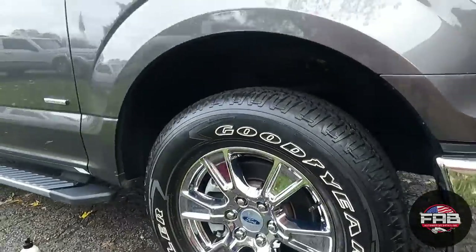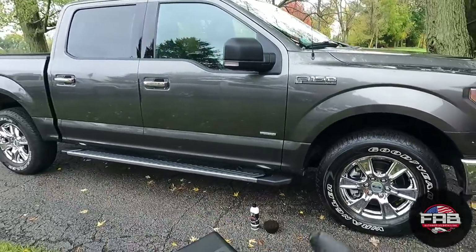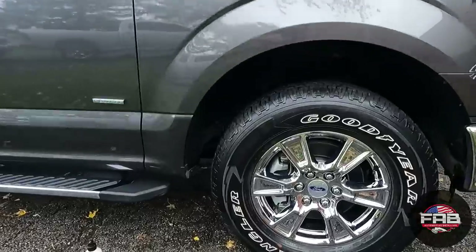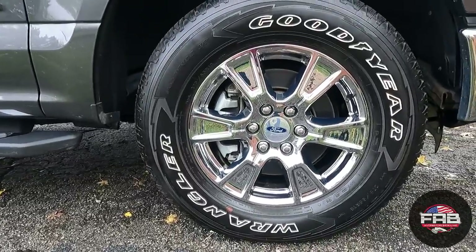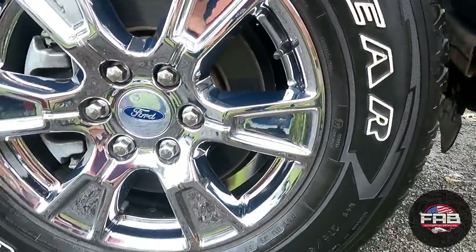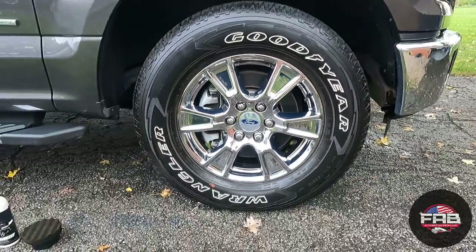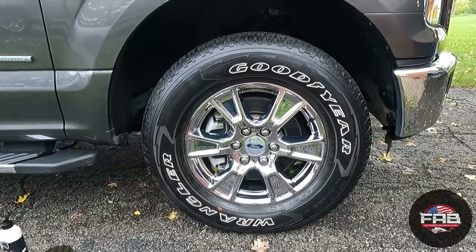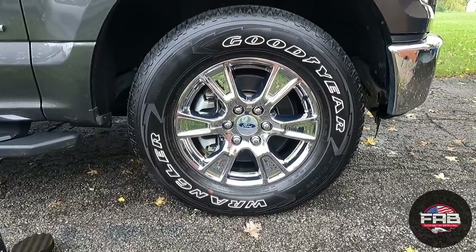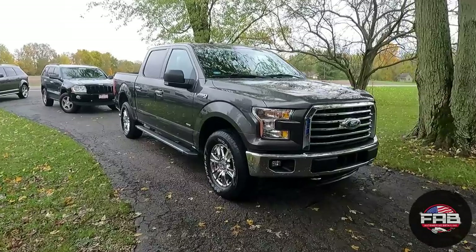Once I put tire shine on all four, I'll either pull it back or forward so I can get the bottom of the tire. Check that out — it makes the white lettering really stand out and makes the chrome stand out. It doesn't outshine the chrome, which is what I want a tire shine to do. Looks really, really good.